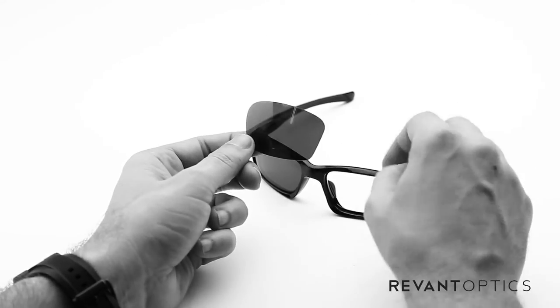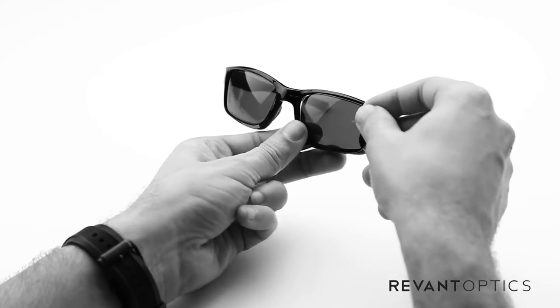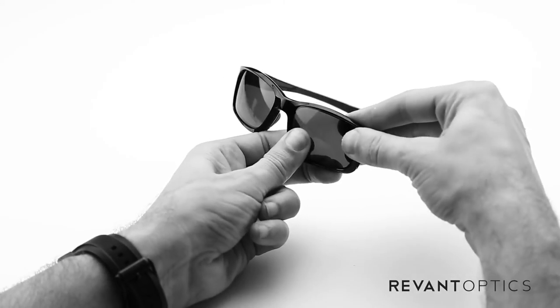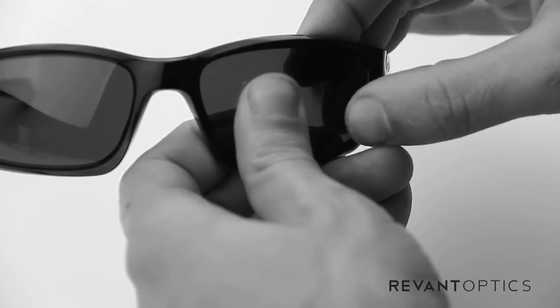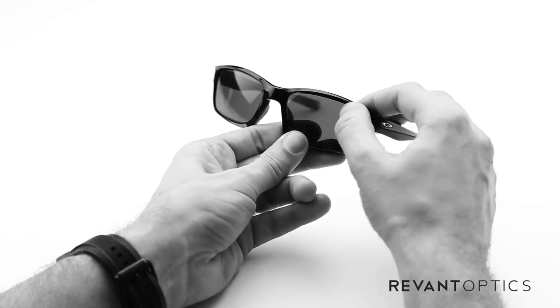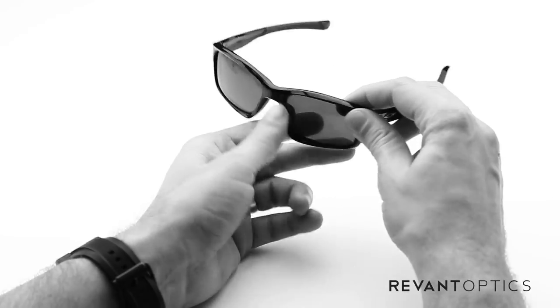To install the lens, take the nose side and seat it in the groove. Then use your thumb to push in the outside edge. You'll hear a popping noise — that's perfectly fine, that just means the lens is nice and secure in the frame. Then run your thumb around the outside edge again to make sure that it is secure.